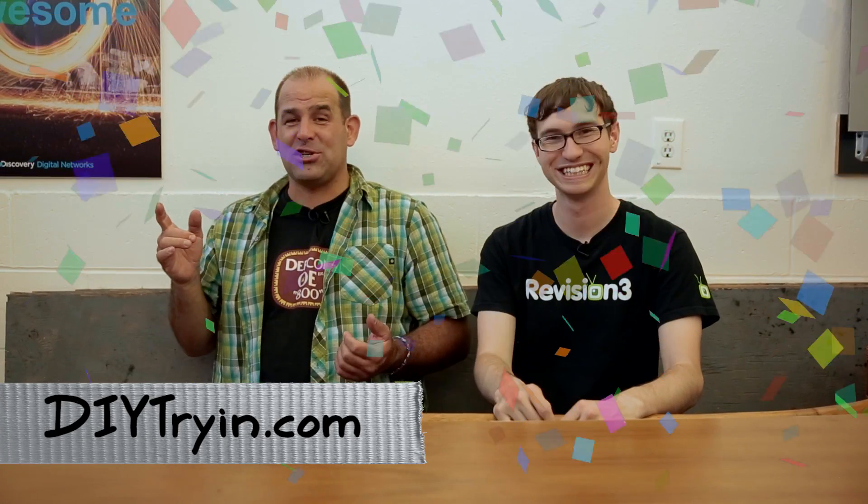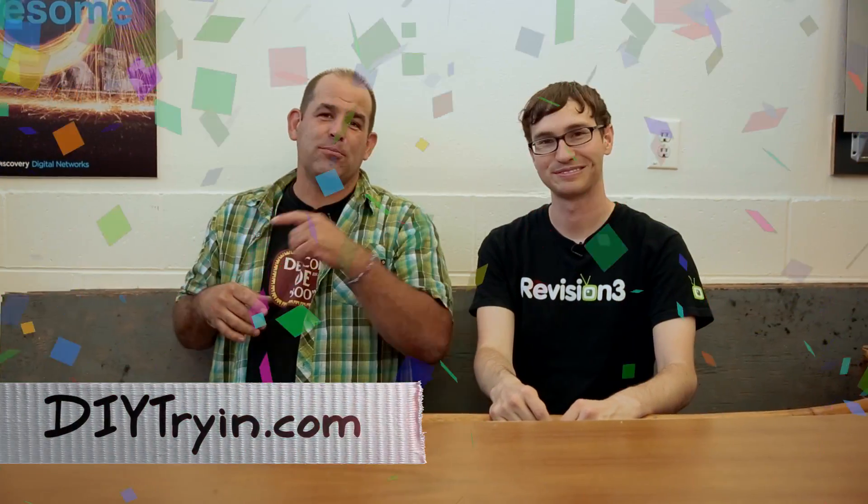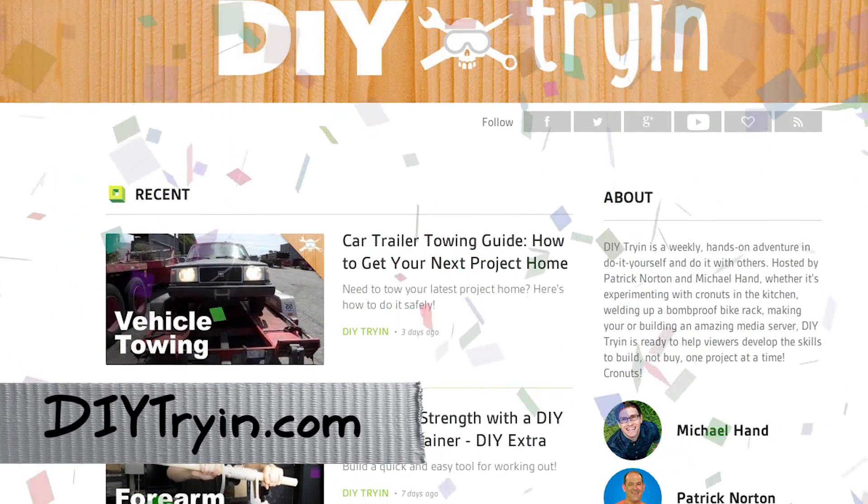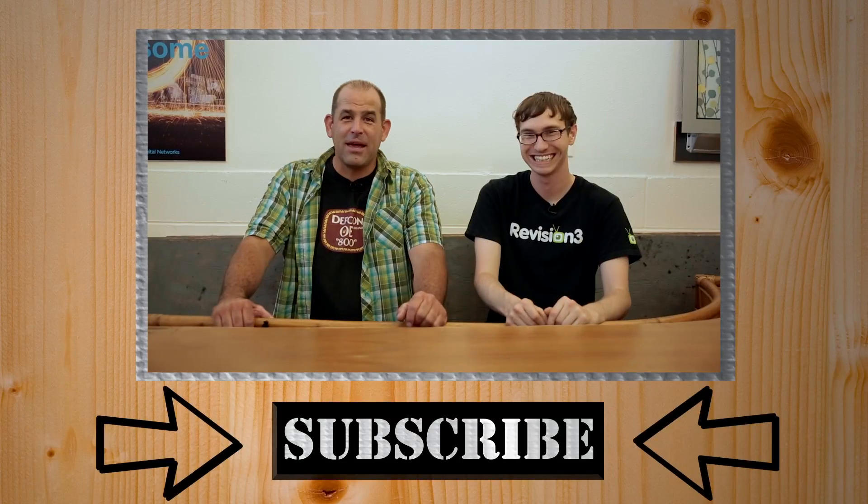Share the show with your friends and subscribe. Find out all about it on our new website, dietrian.com — it's slick, it's awesome, it's shiny, with buttons to share and get RSS feeds however you want to watch us. We're on Roku, iTunes, everywhere. We're also on youtube.com/dietrian, but go to the new website because it's nice. I'm Patrick Norton. I'm Michael Hand. We'll see you next week on Dietrian — making lives great.